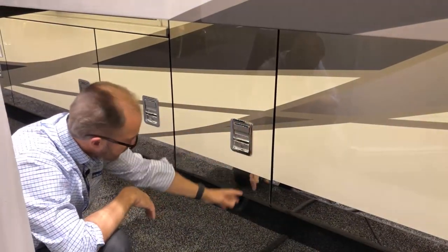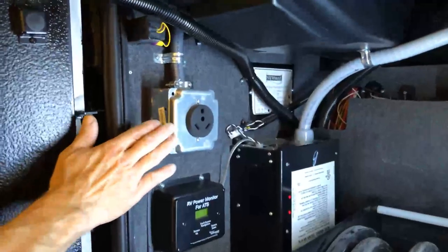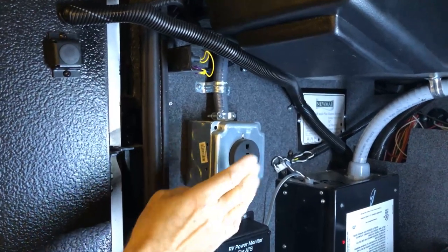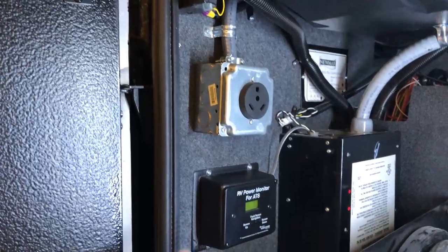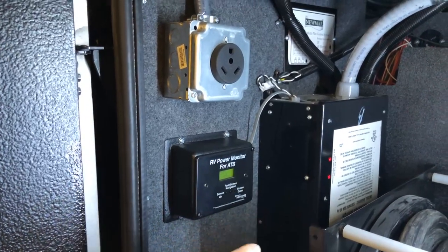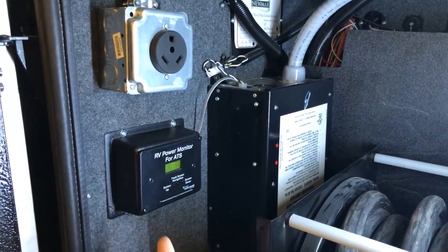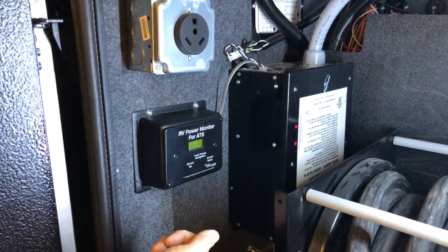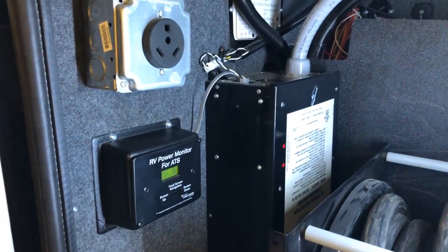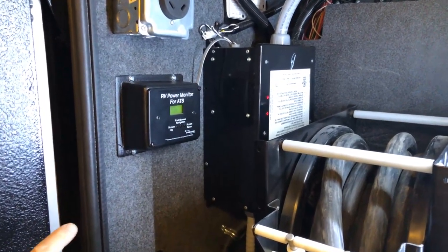Our next compartment back is our cord reel compartment. Inside, starting here, you have a 30-amp connection where you can plug in an extra cord of your own and connect it to your trailer. Below that is your power monitor, which measures how much power is coming out of your transfer switch. It will display in this window both legs — leg one and two — or any faults. If the two red LED lights are flashing, that is also a fault indicator. Refer to your surge guard owner's manual for more information on faults.